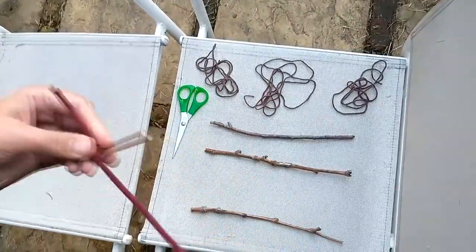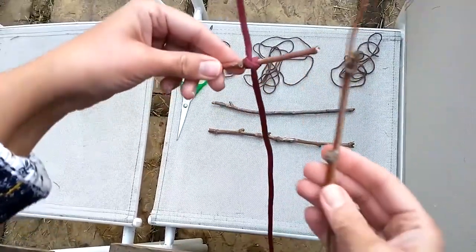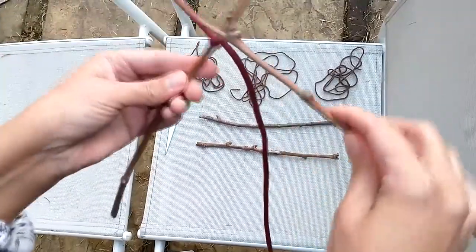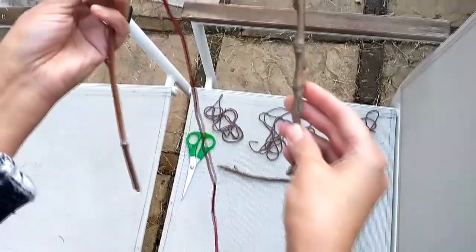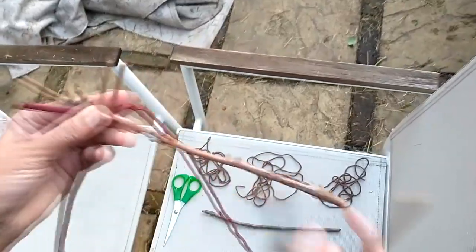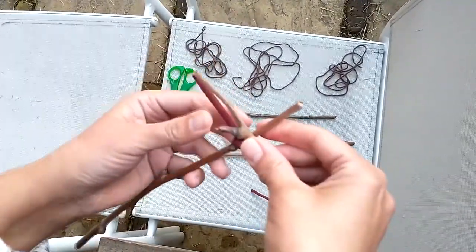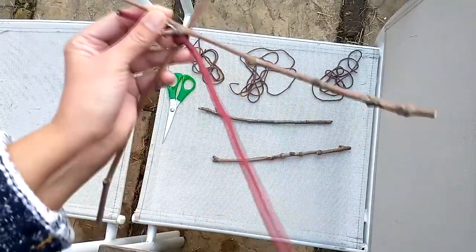The next part is attaching the sticks together, and for this it's called a lash. So if you're going to have a frame like this, we're going to have the knots at the top, leaving a little section here at a right angle.